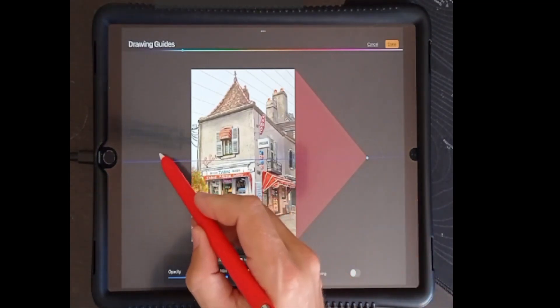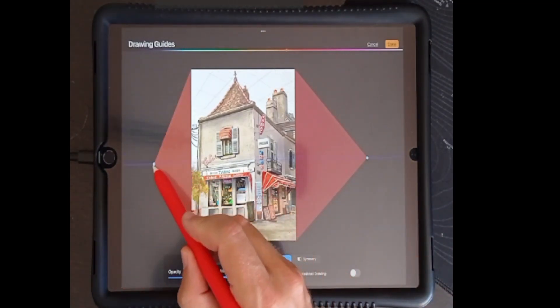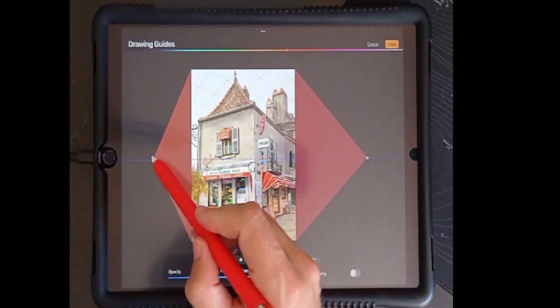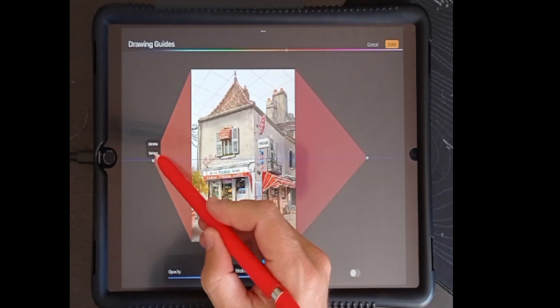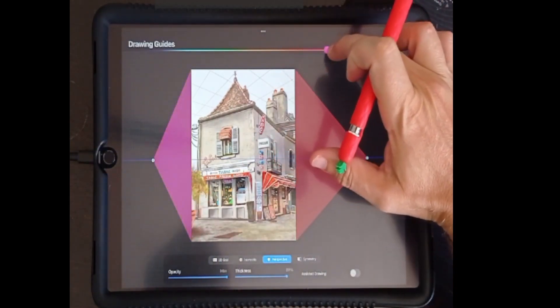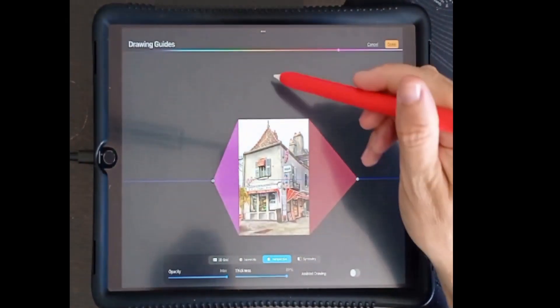To set a second vanishing point, we tap again. The horizon line is now determined by the position of our two vanishing points. By tapping on a vanishing point, we can delete it or change its color. Tapping again gives us the maximum of three vanishing points.